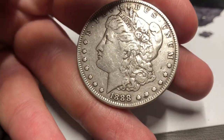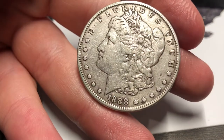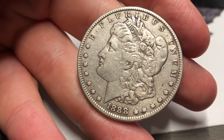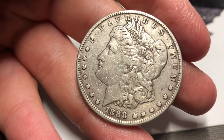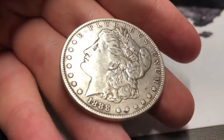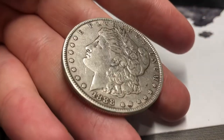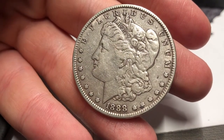You guys can argue with me in the comments and say don't clean coins, you're ruining the value. But I can guarantee 70% of the coins in your collections have been cleaned throughout their history and retoned. You can't escape cleaning — coin cleaning has been going on forever. It just depends on how severe the coin is altered.